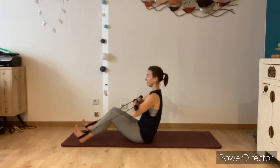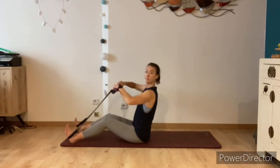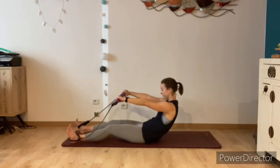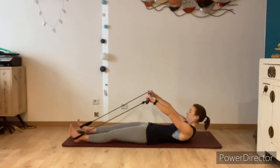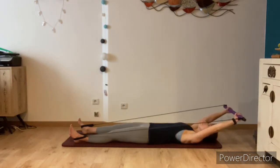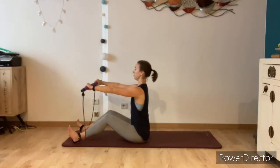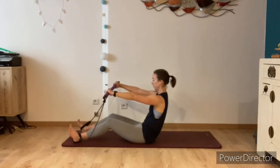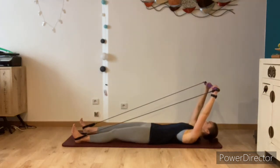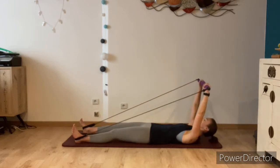Moving into our roll downs now — sit up tall, take all of the resistance off of the bar, extend your arms forward and extend the legs slightly. Take a big breath in, and as you breathe out curl back, this time going all the way to the floor. Once your head touches the floor, extend the arms behind you. Inhale, and as you exhale send the arms forward, peeling the head and one vertebra at a time off the floor, coming back up to seated. Really try to go as slowly as you can, resisting gravity as you lower down. Shoulders away from the ears — allow the elastic to bring you back up to seated.